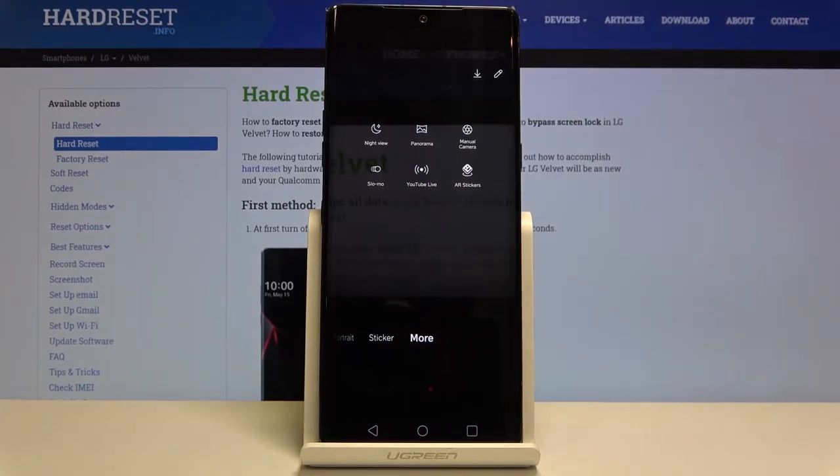The additional modes include night view, panoramic, manual, slow motion, YouTube Live, and AR stickers.